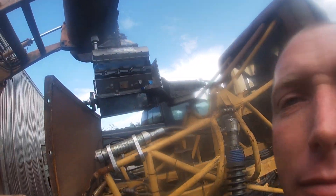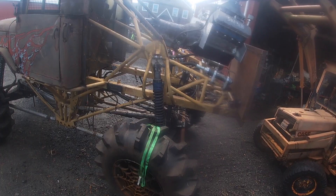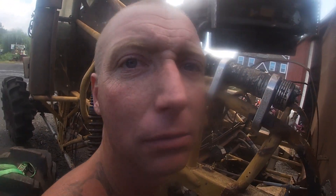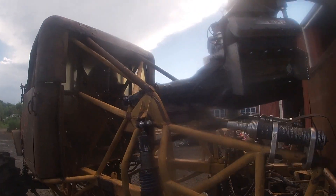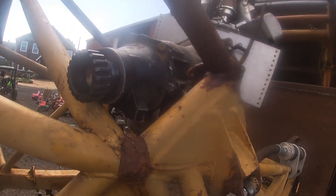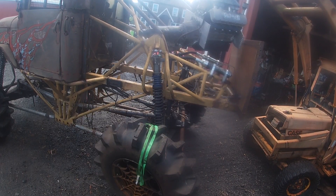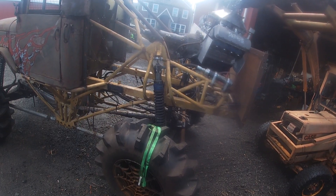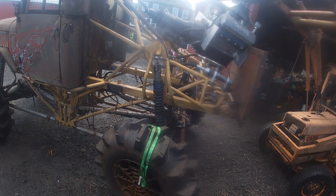My engine's installed. Well, not quite. This is a little bit of a disaster. At the moment, it's stuck. Well, this kind of sucks.